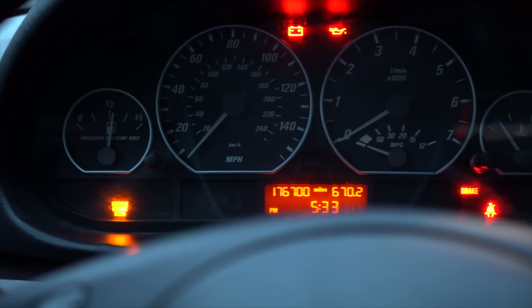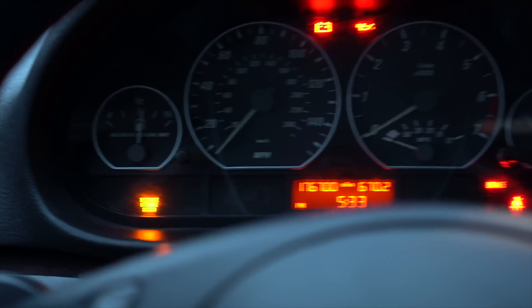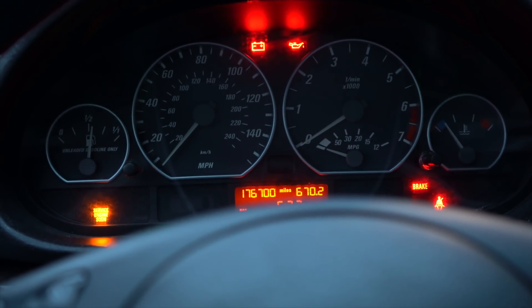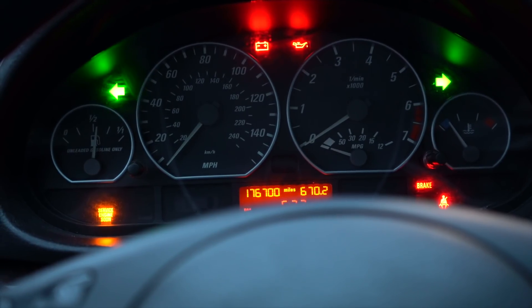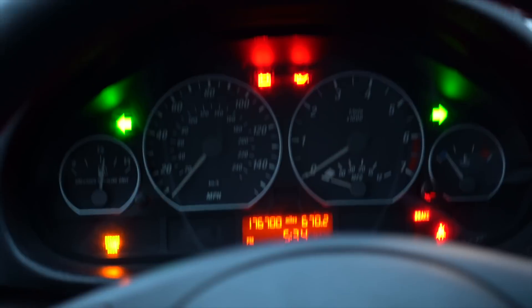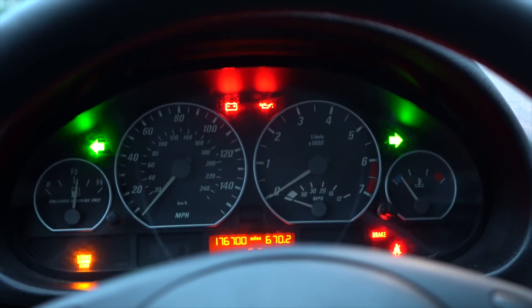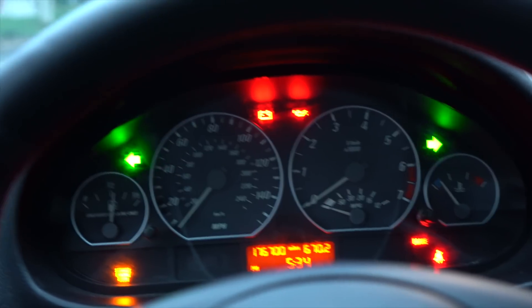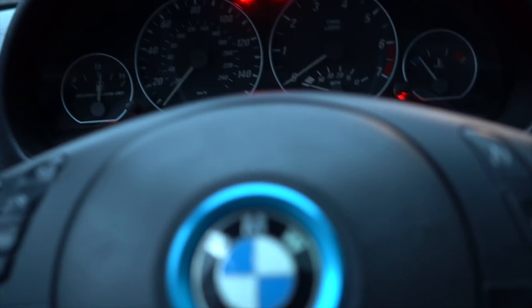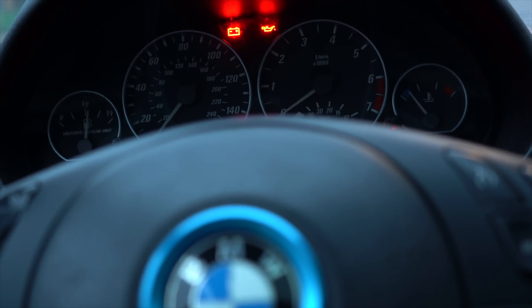If I turn my impulse blinkers on, you can see it's not going blink-blink-blink in a regular pattern — the pattern is different, and outside they look really cool. I really like them — that's just one cool thing I was able to code with Carly.